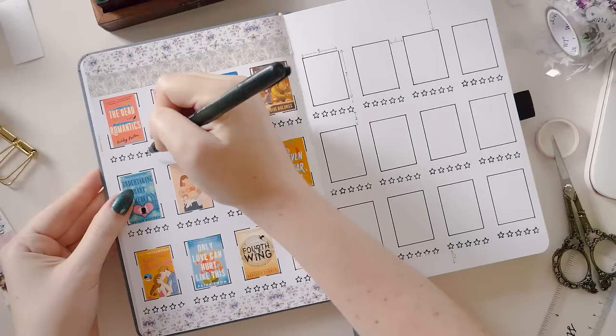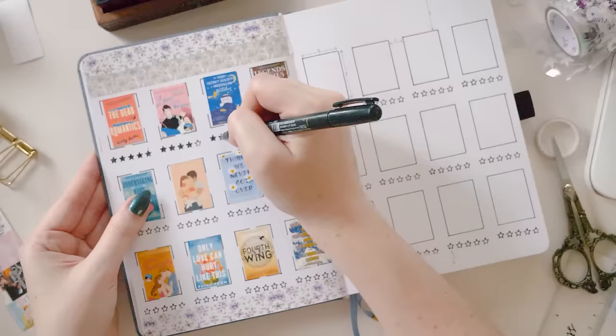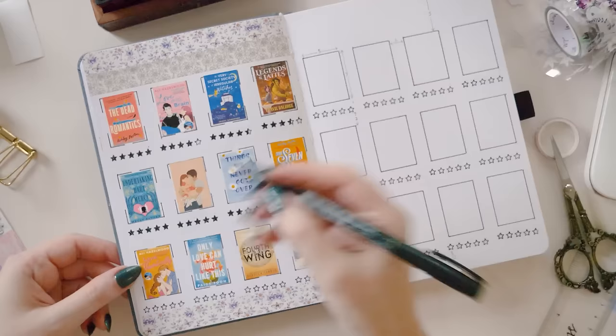The ratings I'm giving the books for this video are somewhat accurate to my actual ratings for these books, just based on what I remember of them. Quite a few of my favorites actually made it onto this page, so let me know if you also loved any of the books that I loved from this page.